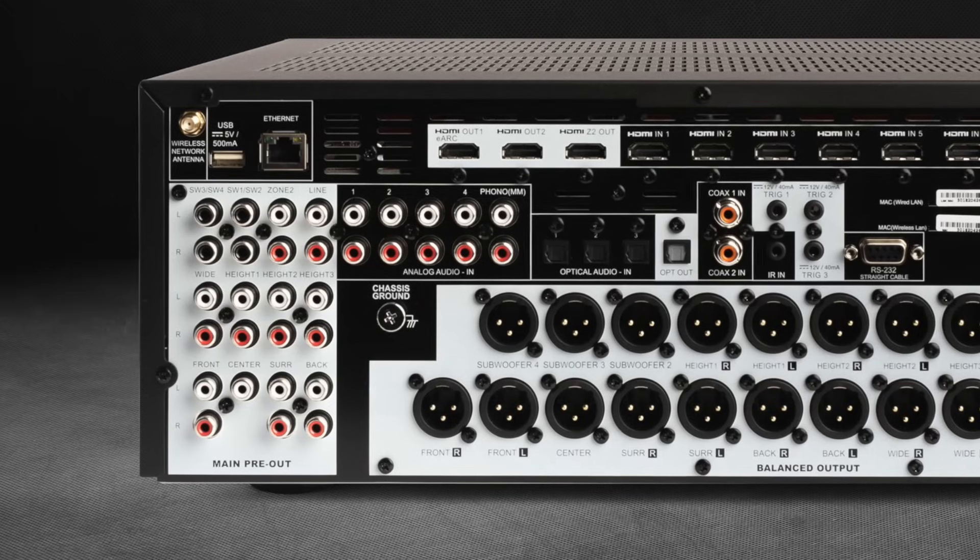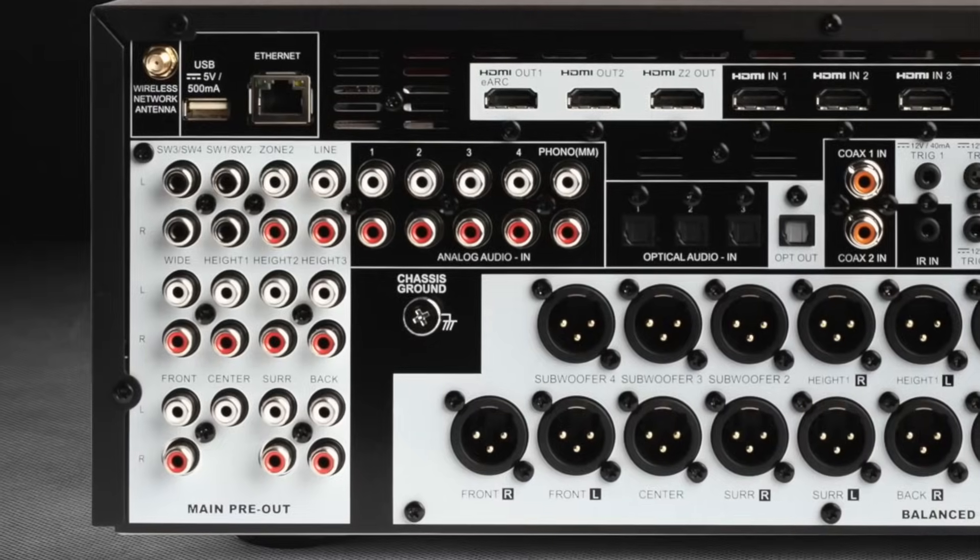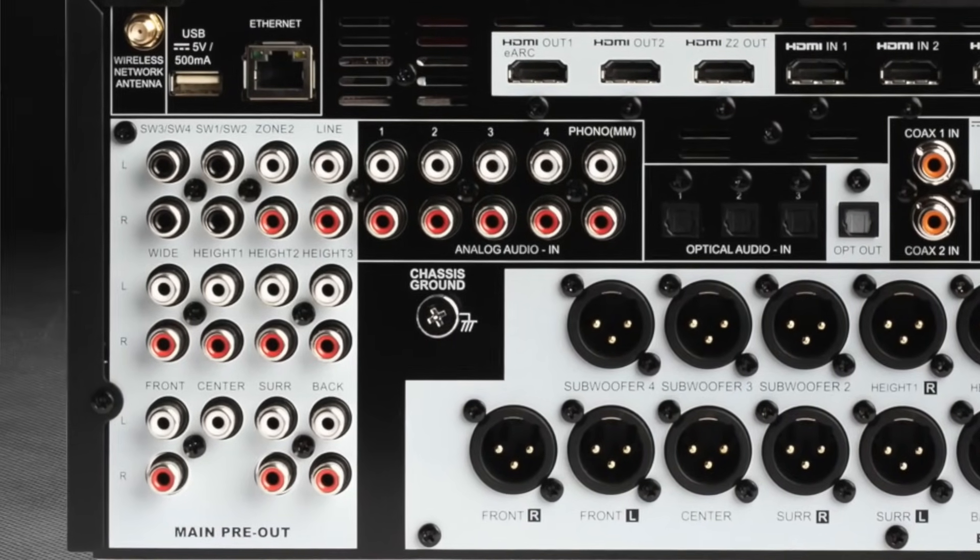There are four pairs of single-ended RCA audio inputs and a dedicated moving magnet phono input. Yes, a phono input is something I don't ever recall as an option on an Anthem Pre-Pro — certainly not on any unit I've owned, at least going back to the AVM20.